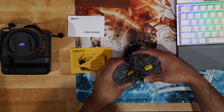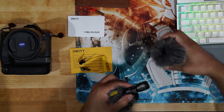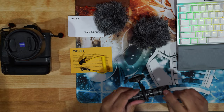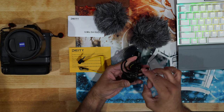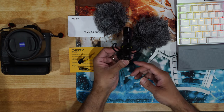Let's take a look at the microphone itself. I have to say this microphone is made out of metal — the body is metal. The shock mount is really sturdy.